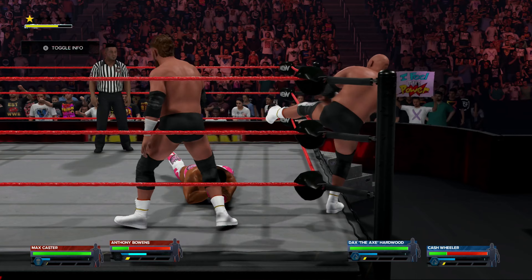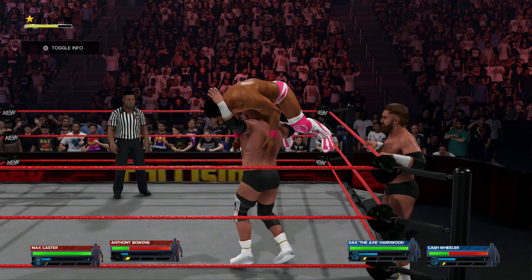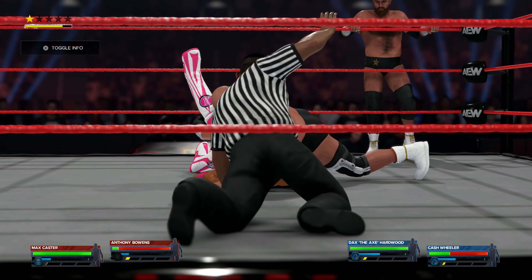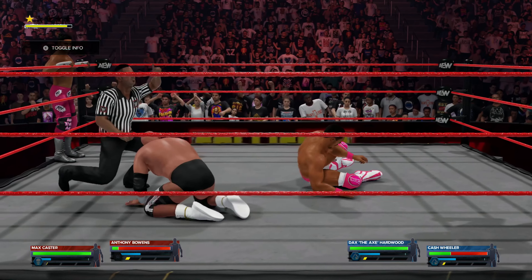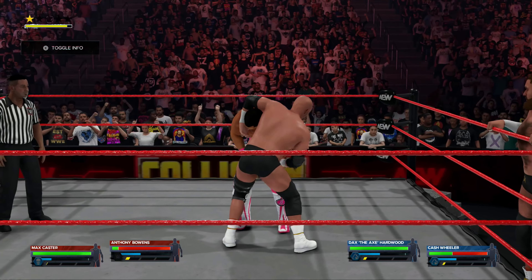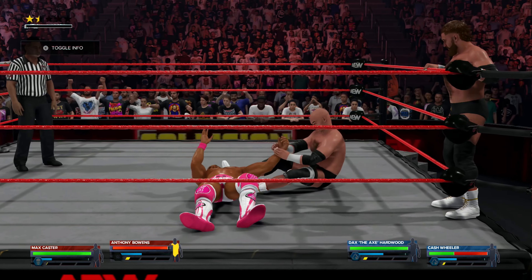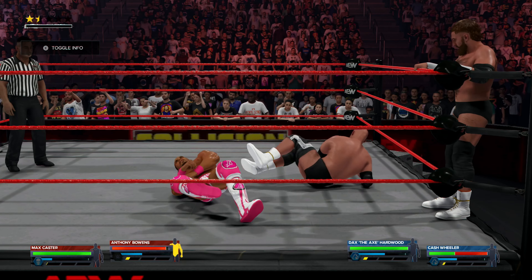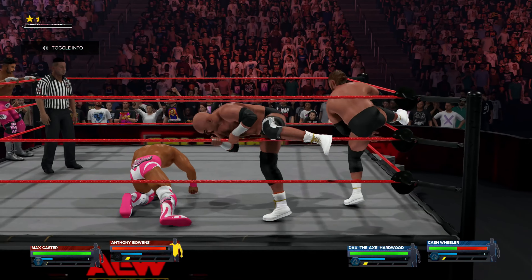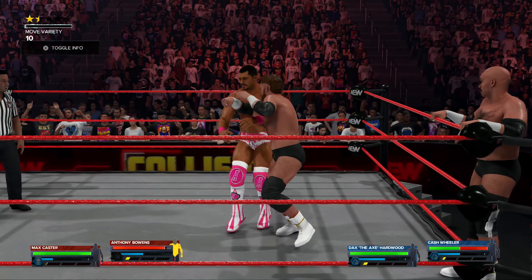Clean tag for his partner. Into the cover and he breaks it quickly — not yet. Setting up — nice suplex. Going for the arm bar and a punishing stretch. There is a fine line between strain and pain when your shoulder is worked like that.